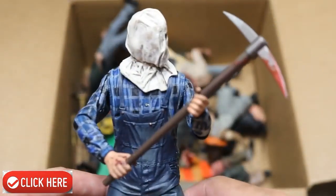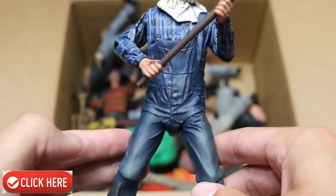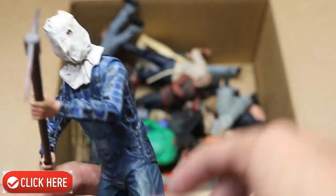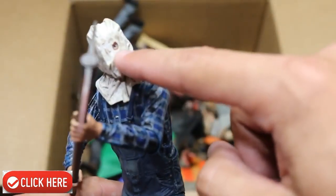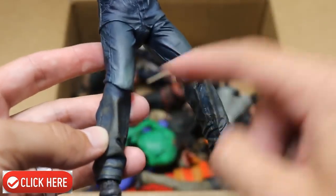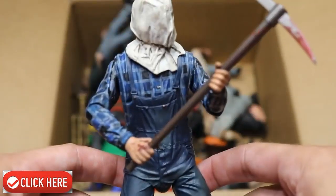Next up we have Part 2 Jason. He does have his pickaxe in his bag on his head. Brad likes to keep it positioned this way — I guess he thinks it's a good pose. It's solid posing, not too bad. Got the eye hole right there in the bag, nice plaid colorway from NECA, and great shading in the pants down there. So this is a Part 2 Jason.